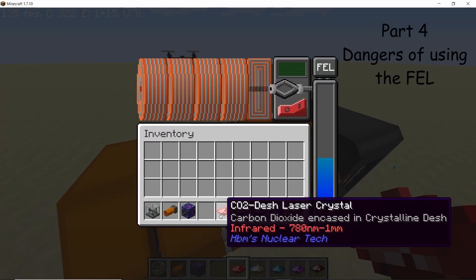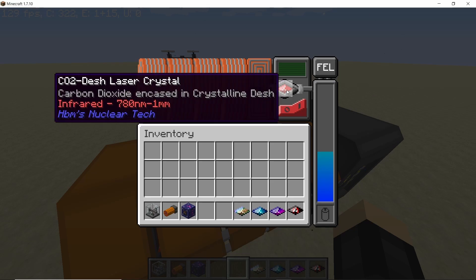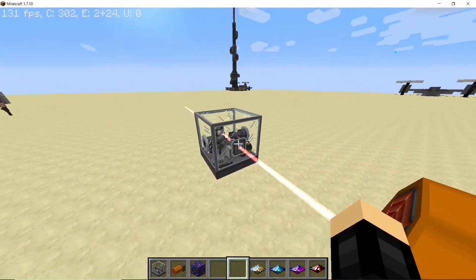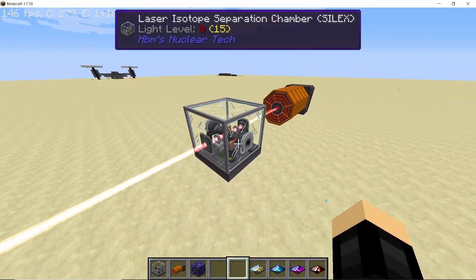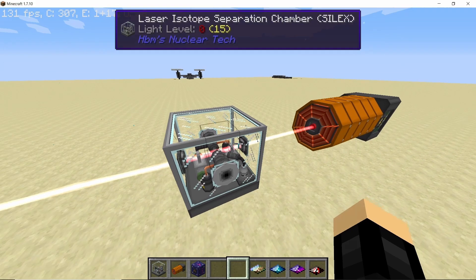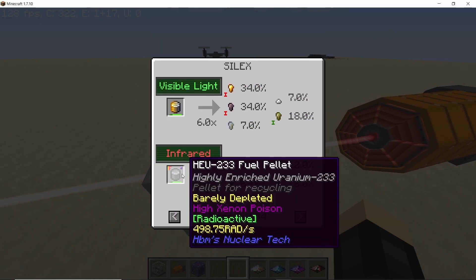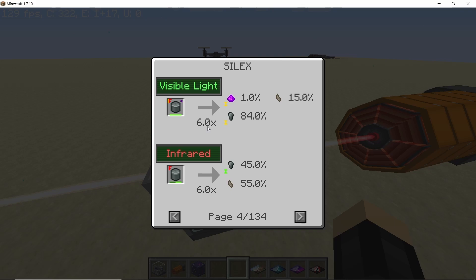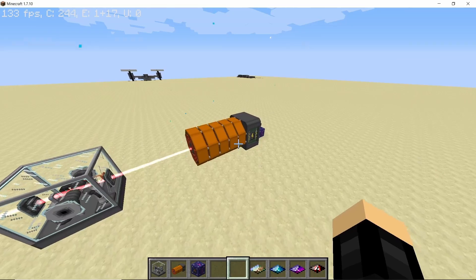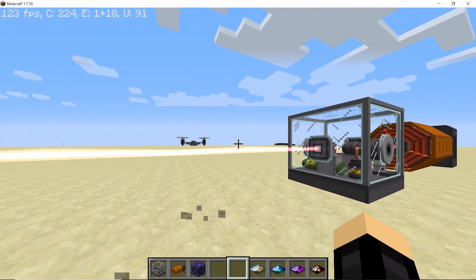To power the FEL, take any crystal and place it in the crystal slot. Once it has power, just turn the switch on and it will fire its laser beam. This laser will pass through the Silex and will start powering it. As you can see, the Silex is right now powered with infrared radiation, so any recipe dependent on infrared radiation can now be processed. As you upgrade the crystals, more and more recipes can be unlocked.